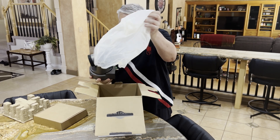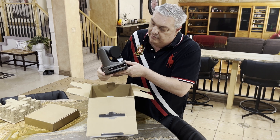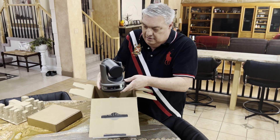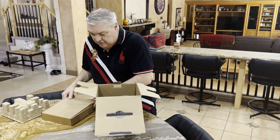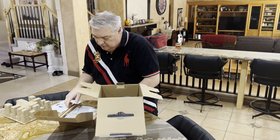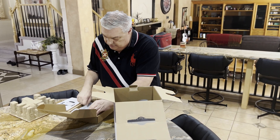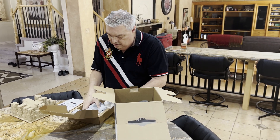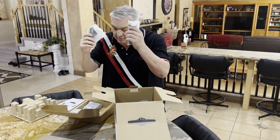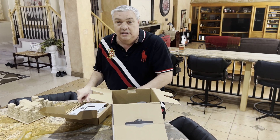Peel the plastic off and there she is. They have two colors — this gray and a white one. We're going to plug this in and see how she does. In the accessory box we've got a manual, a business card, a remote control with two batteries, two cables, and a power supply.